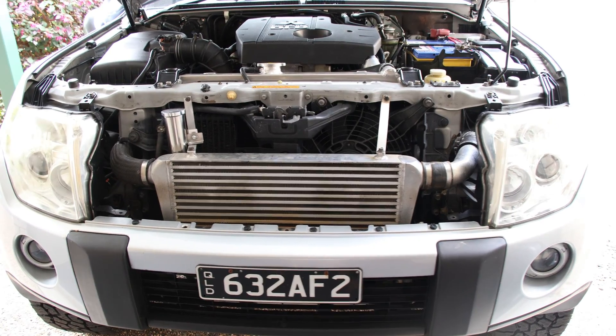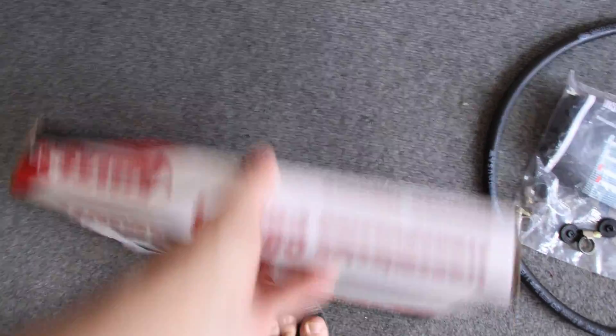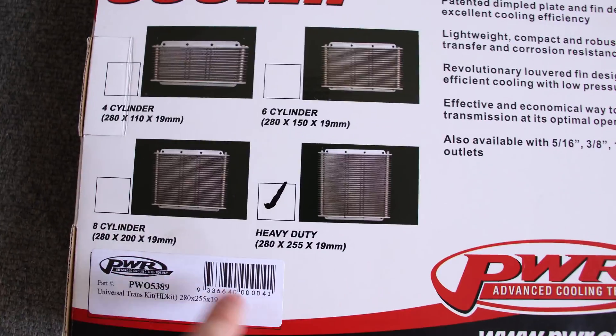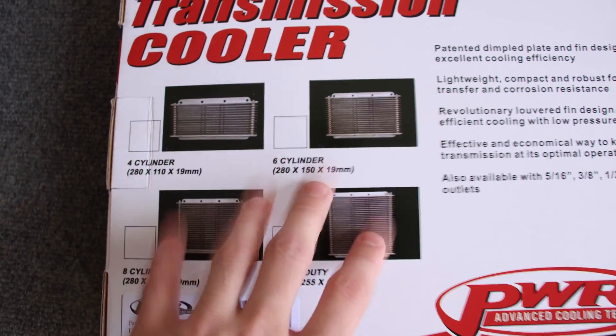We need to take the front trim off. This is the cooler — I've gone with the heavy duty one because it's the biggest. They do come in different sizes: the heavy duty, the 8-cylinder one, the 6-cylinder one, and the standard 4-cylinder one.